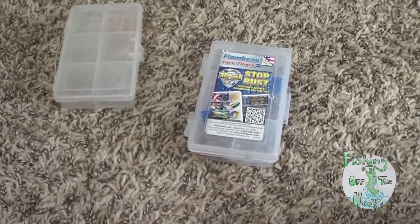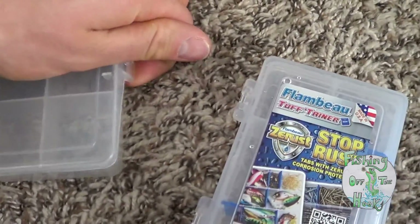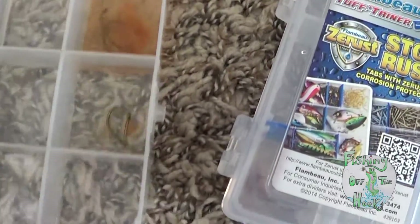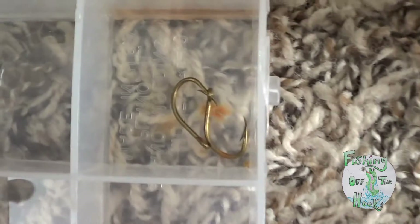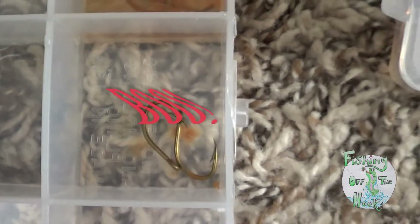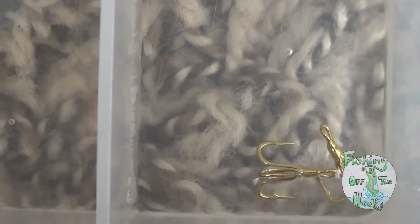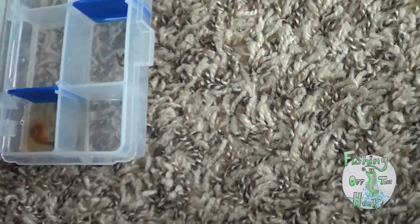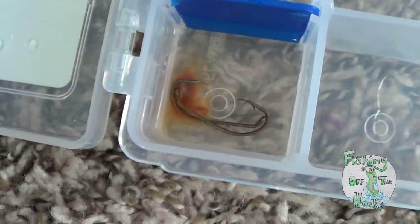It's been a little over a couple of days. I'm going to take a look and see what we got. Here is our control right there — as you can see there's a good amount of rust from those hooks. These ones actually started to rust as well, but the treble hooks are very rust-resistant apparently. Those same hooks that are really rusty in the control are also rusting in this one, but not quite as much.